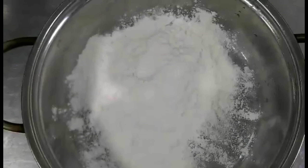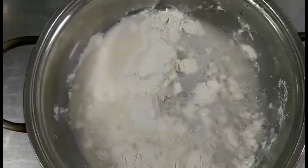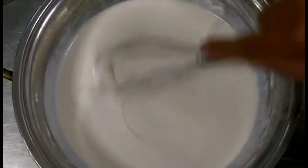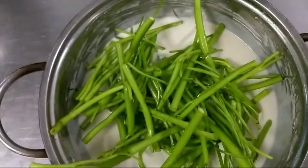...bột chiên giòn, 70g nước. You can mix it and collect it together to make a batter like this, and then you can put the meat in it.